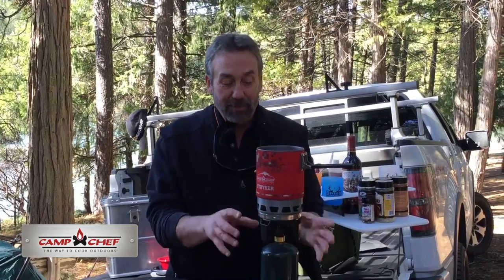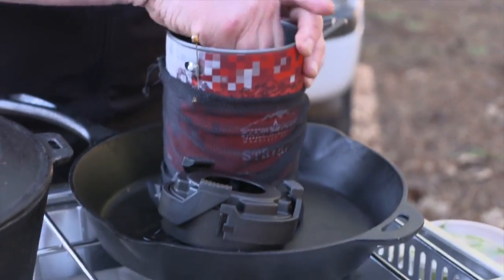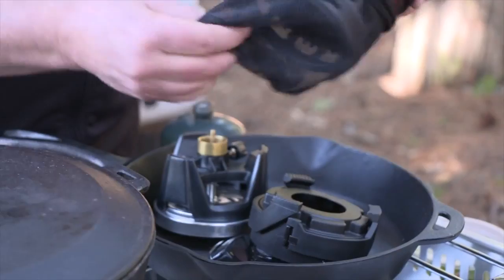You know what I really like about Camp Chef and all of our sponsors is they're always coming up with new and innovative ideas. This is great for backpacking but it's also great if you want to make a quick meal. You slap the whole thing together and it comes in its own little bag.